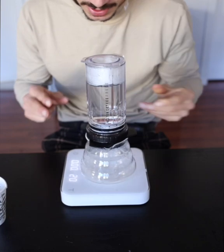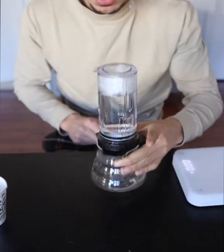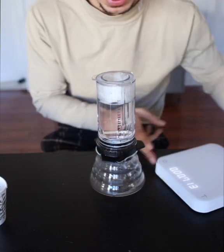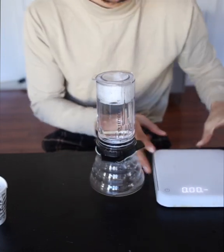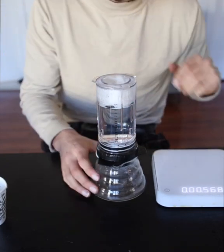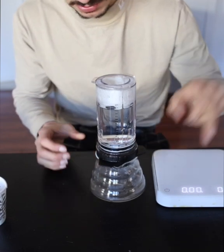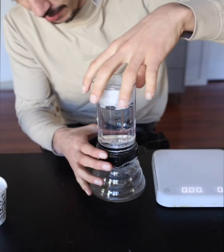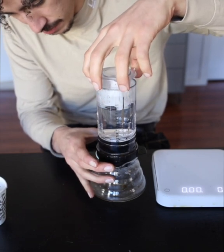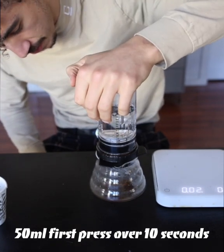A really good point here with the Delter — make sure you take it off your scale, because you will be pressing on it and you can damage your scales. I'll put the timer this way so you can all see. We're going to go to the 50ml line, and once I start pressing, I'll get to the 50ml line first, start the timer, and start to press.